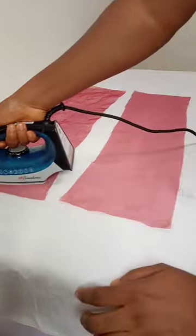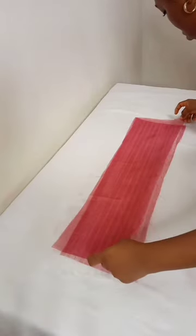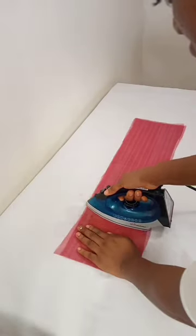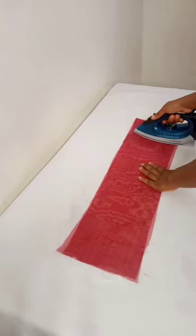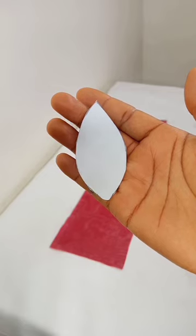I cut out two pieces of organza for my working piece and gave it a really good press. After that, I layered my hemming gum on one piece of the organza, then I placed the second piece on top and gave it a good press with my Binerton steam iron. This steam iron sandwiched both layers of the organza without burning or wrinkling it.